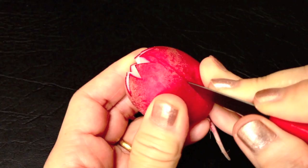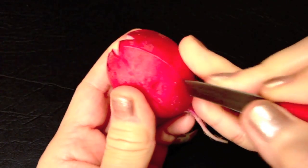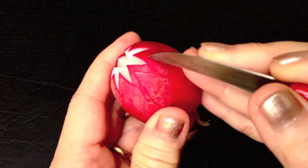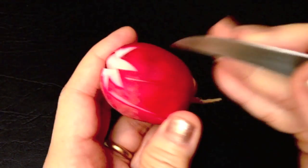Carve a petal between each point of the star pattern, approximately 1 cm deep. To create a petal shape, you will need to cut in a curved motion.